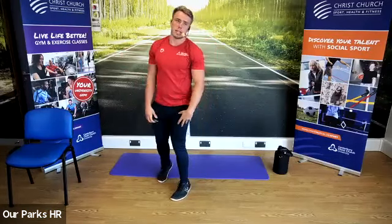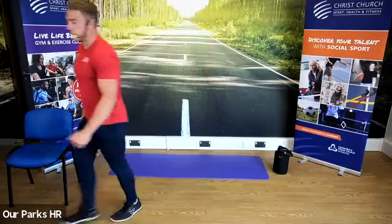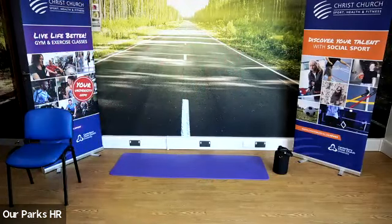That's the finish of upper body and core. If you want to grab yourselves a quick drink, we're going to go into some gentle lower body stretching next.